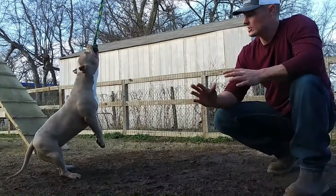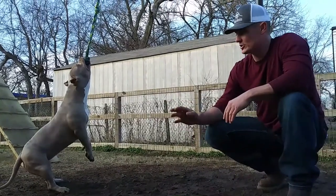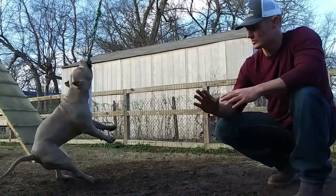What that allows is it allows her to have a full body workout. Not only are you working the shoulders, the neck, and jaws, you're actually working out the entire rear end as well. The entire time she's playing on this thing, it's like time under tension — her muscles are constantly working.